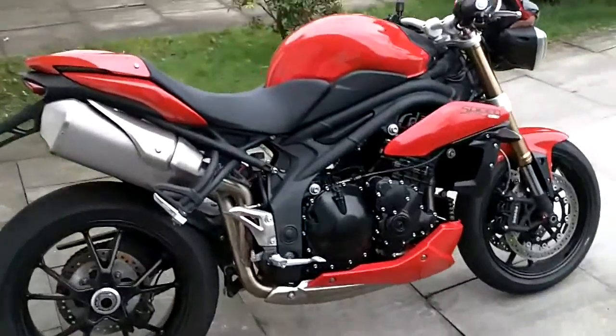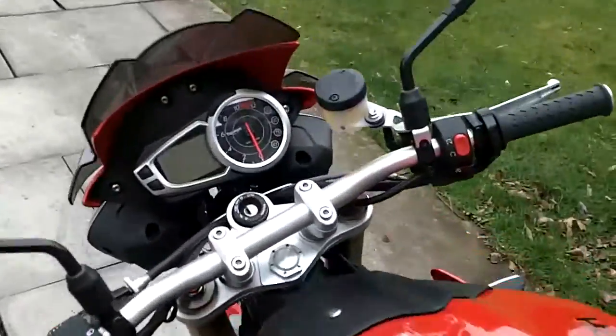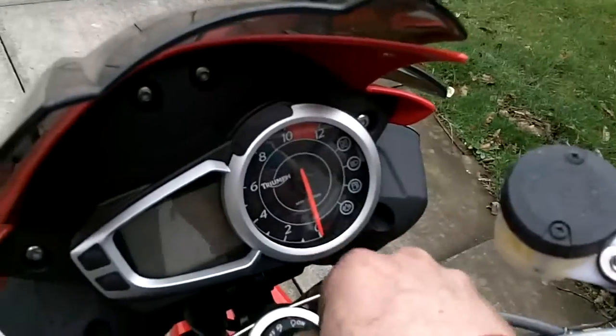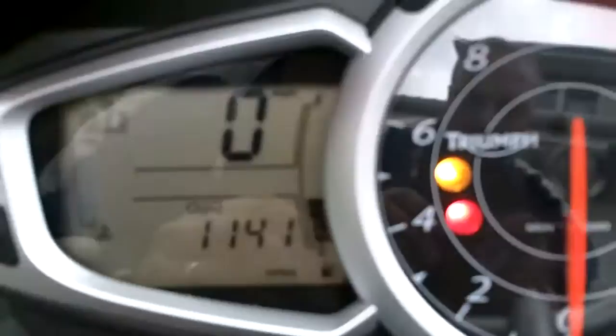This is my 2011 Triumph Speed Triple. Now it's done nearly a thousand miles, it's time to adjust the shift light which comes on at three and a half thousand RPM. I've put the camera there so you can see.